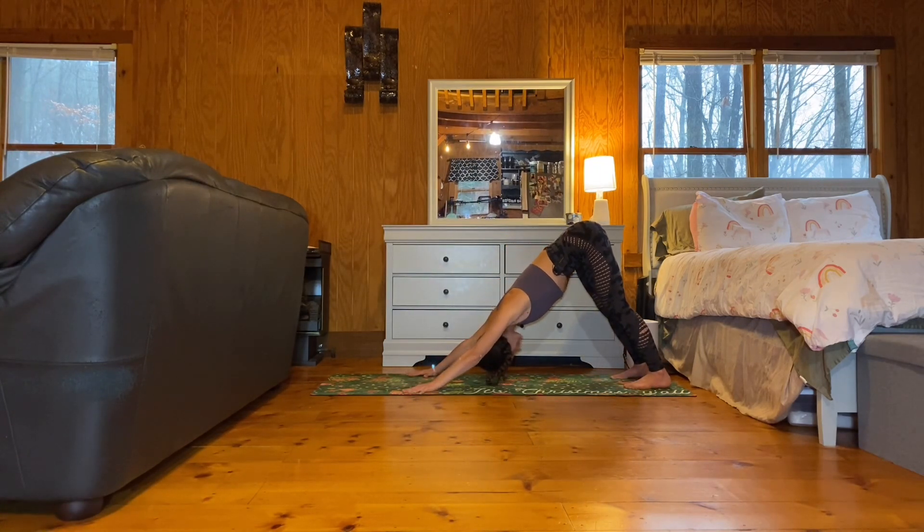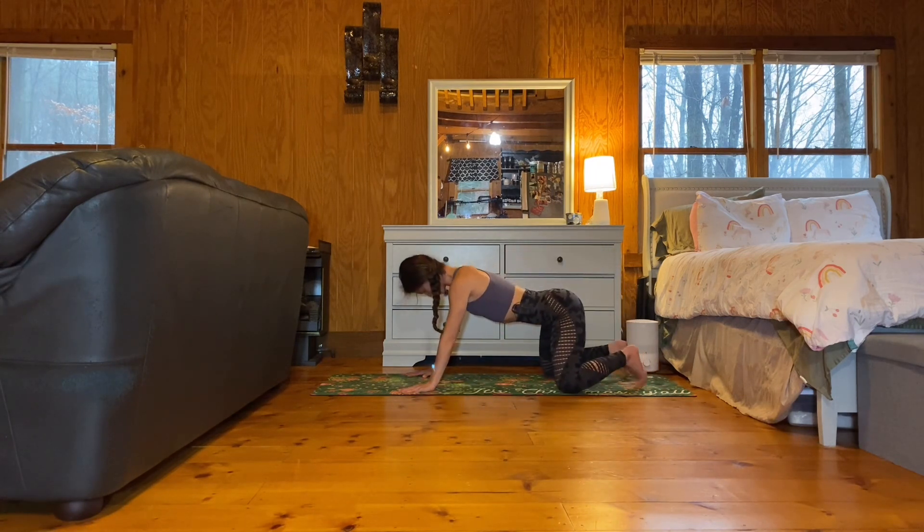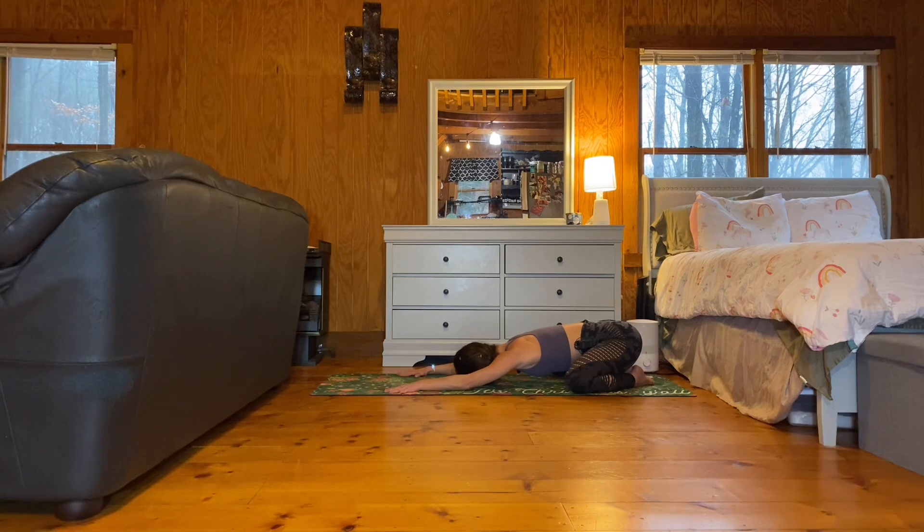Take a breath in. Exhale, extended child's pose. Knees wide, big toes touching. Rest your forehead on the earth. You can keep extending your arms forward, or if you want to add in a stretch for the triceps, you can bring the palms together and gently place the thumbs on the back of your neck. If you have the thumbs on the back of the neck, straighten your arms once more.